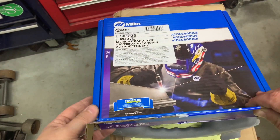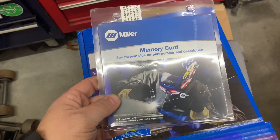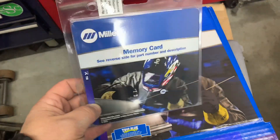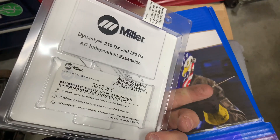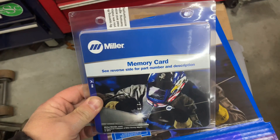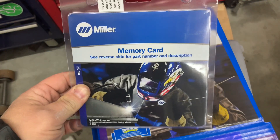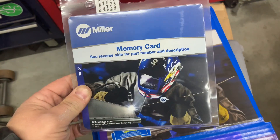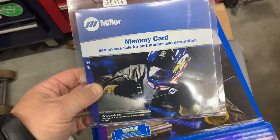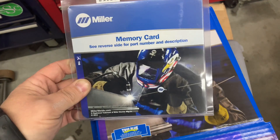I have an HTP Invertig 221. The Invertig has this built in manually, so you don't have to buy this SD card. The Invertig uses a percentage of amperage, so you can set your percentage — say 100% electrode negative and 80% electrode positive. With this expansion pack, you change the actual amps of each one independently.